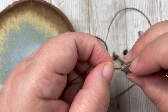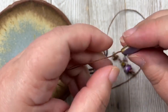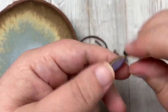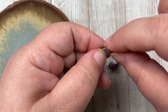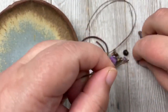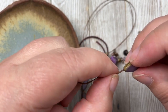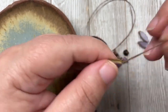This bracelet is worn with the clasp in the front — usually we wear bracelets with clasps in the back, but I designed this one so you wear the clasp on top of your wrist. You don't want it too loose. The bracelet I'm designing is eight and a half inches to fit my wrist. A common size is seven to seven and a half inches, so you might need to remove one or two beads — each bead is about an inch.